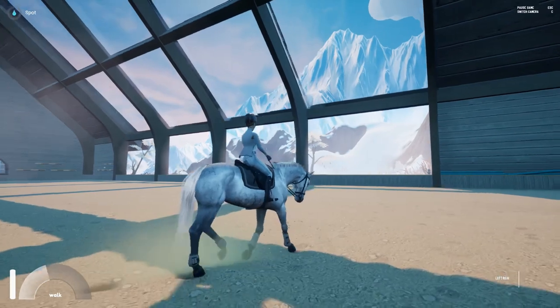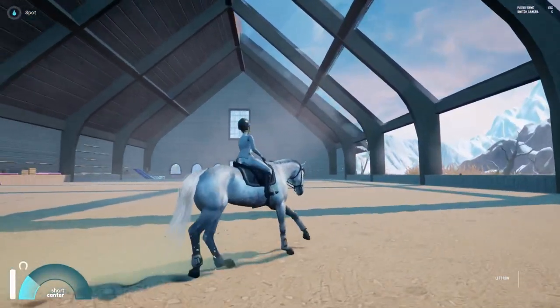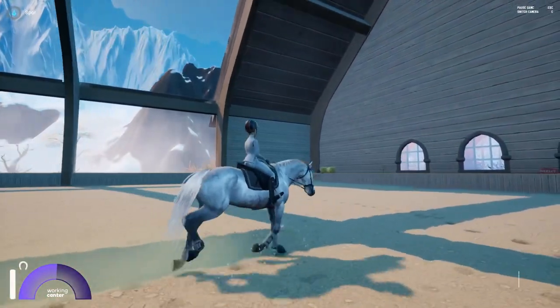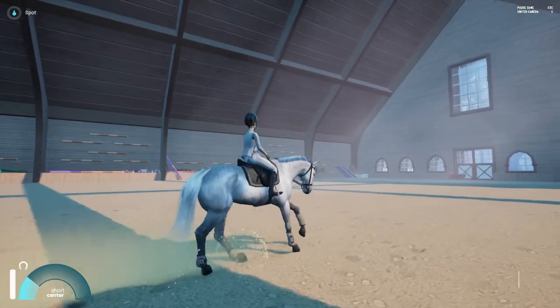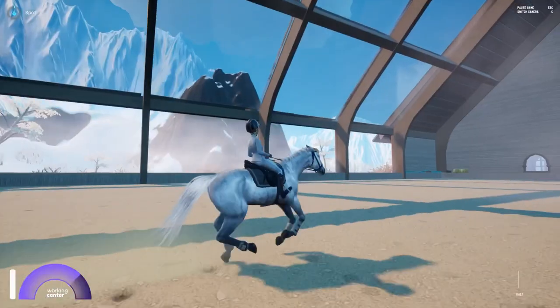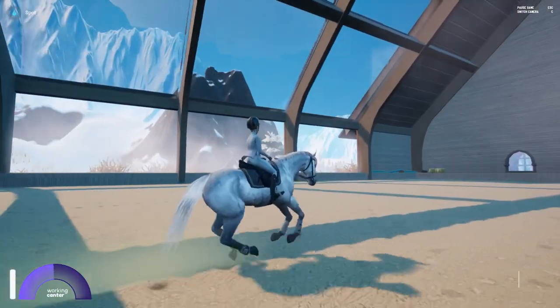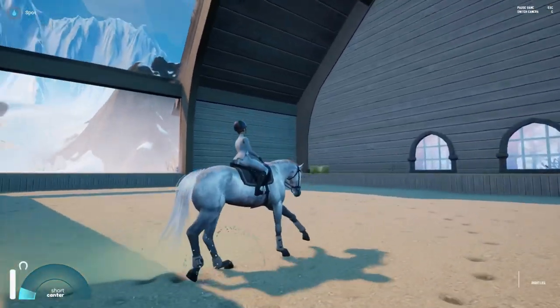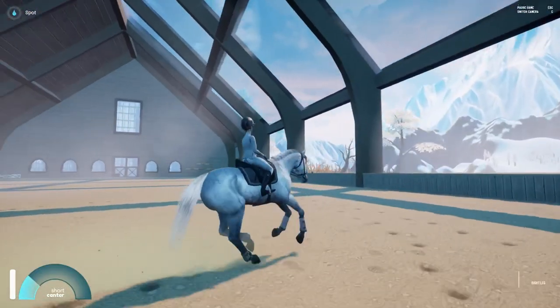Bringing him back down to a walk, and here's when we need to pick up the canter. I enjoy doing walk to canter transitions — it gets his muscles and body moving, and he kind of focuses on what I'm asking him to do. Here I'm kind of collecting him, and then he took off a little bit right there, so I brought him back down, because I don't really want him bolting throughout this arena.